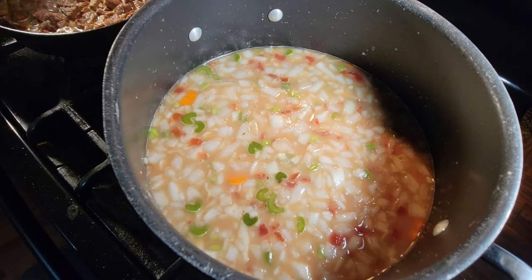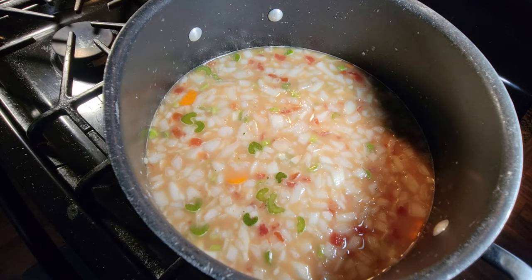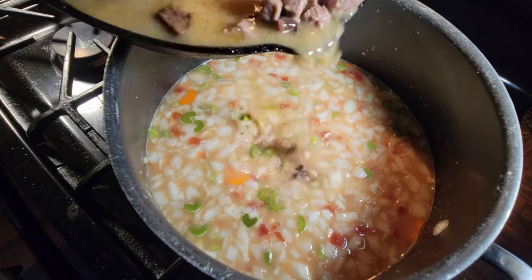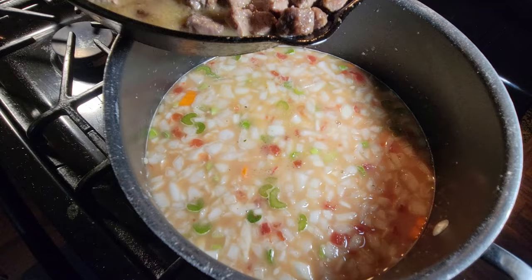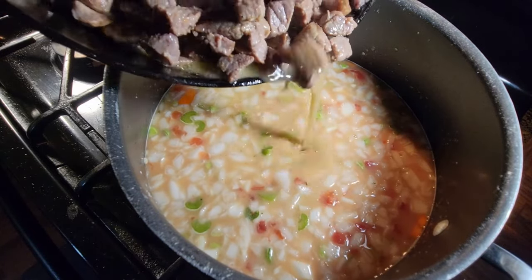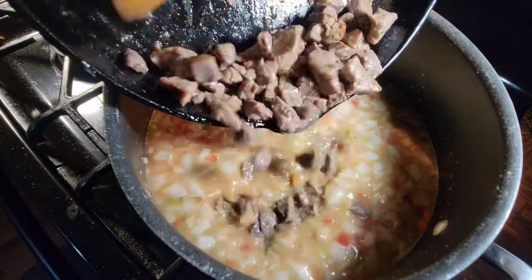Turning off the heat from our beef — our steak that's been braised for so long — it's good. And all that delicious braising liquid, all that flavor, all that love goes right into the soup.